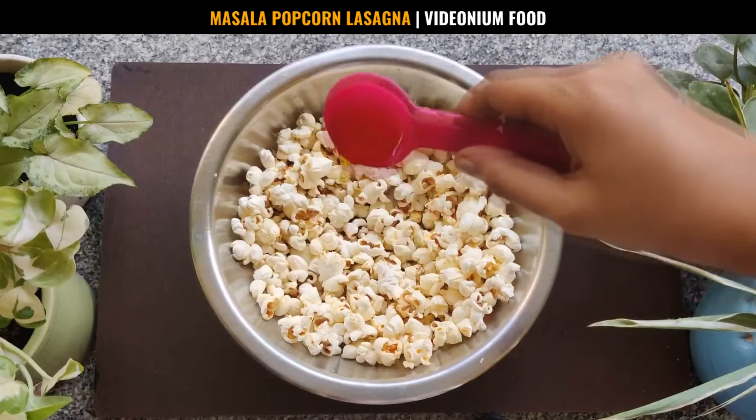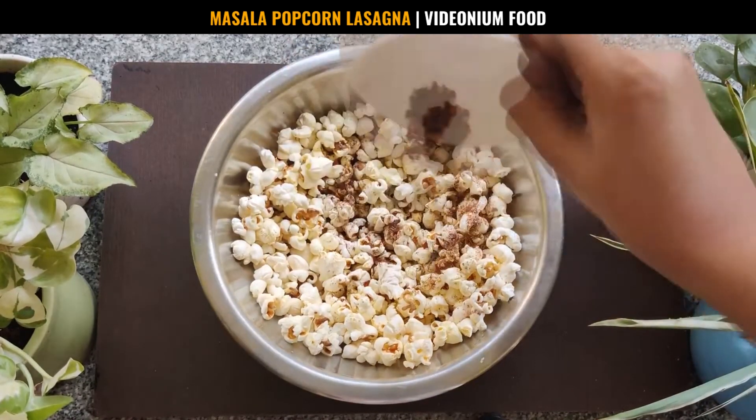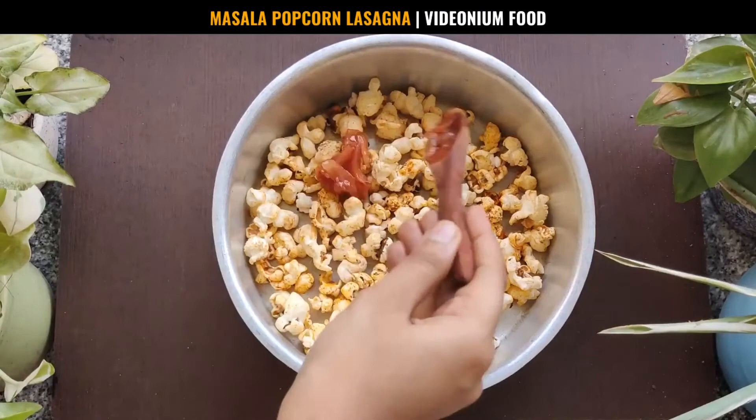After this, add ½ tablespoon olive oil and the masala mix to your popcorn. Mix well and add some tomato sauce.